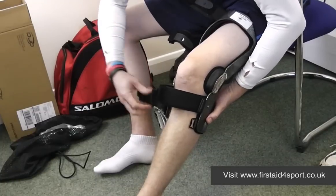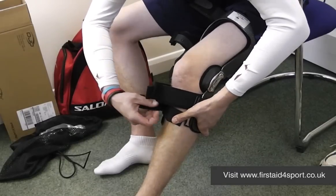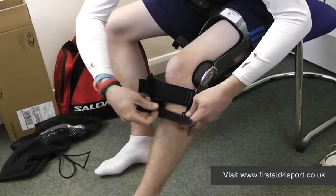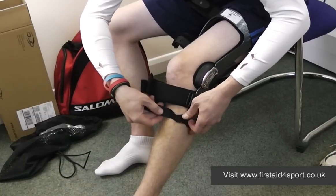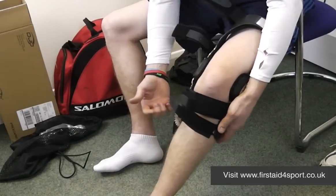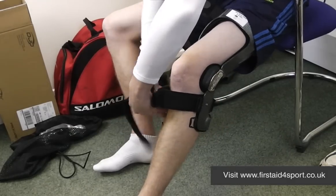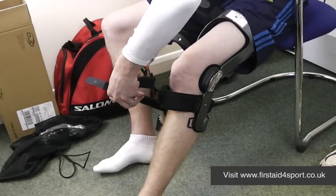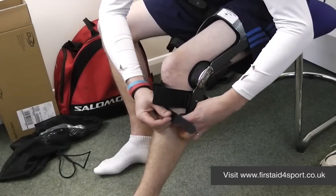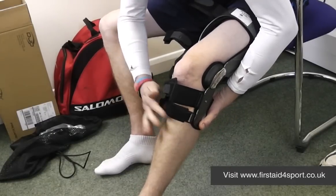Start with number one at the bottom. To get it right and comfortable the first time, you can take off the pads and feed the strap through. They need to be tight enough to hold the brace up. If the strap is too long, you simply undo it at the back of the brace — it's all adjustable, so you pull it a bit longer, redo the padding, and try again. That's number one.